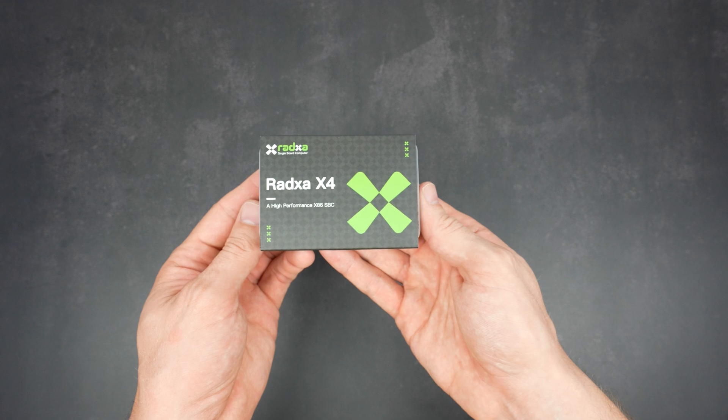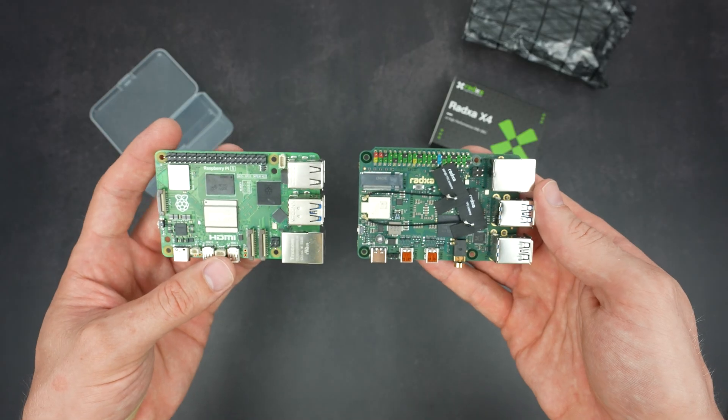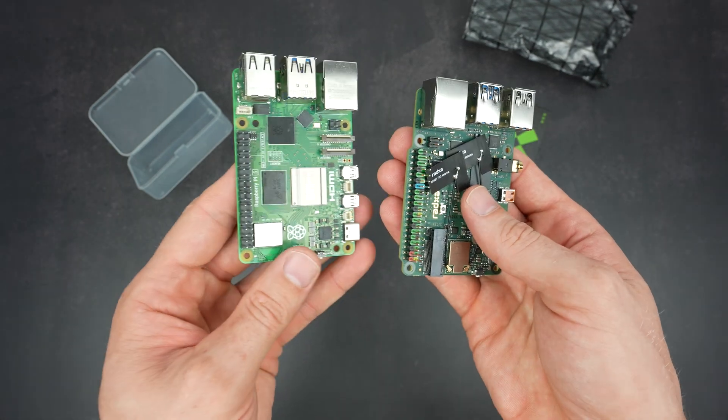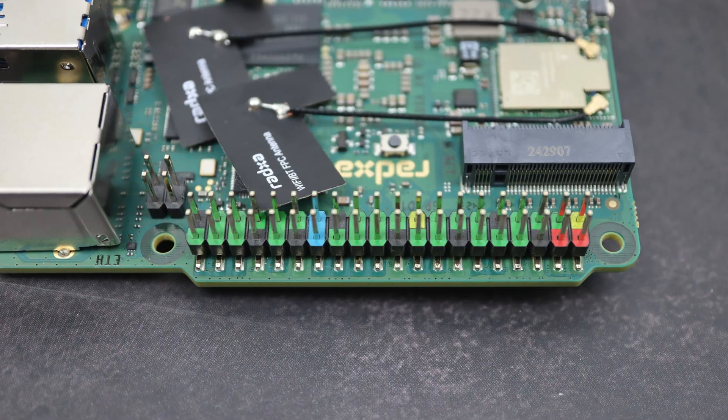The Radcer X4 is a single board computer powered by an Intel N100 CPU and is almost the same size as a Raspberry Pi 5. It's identical in all dimensions except for a small step out on the GPU side.